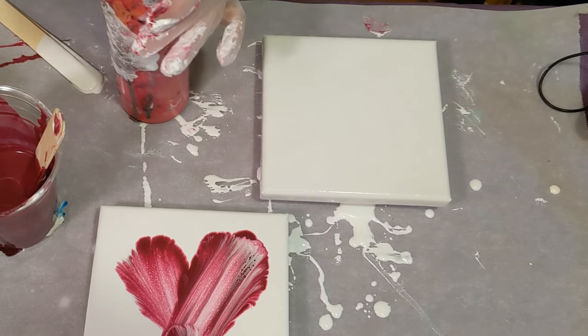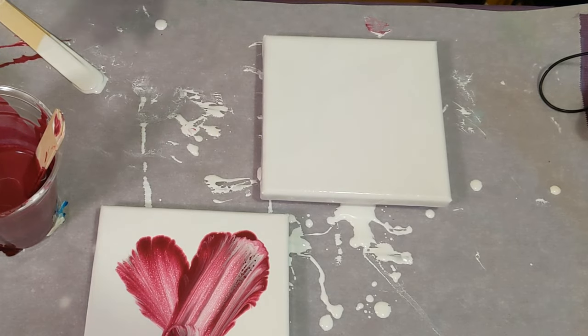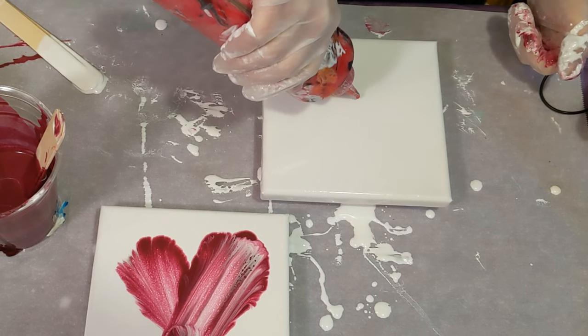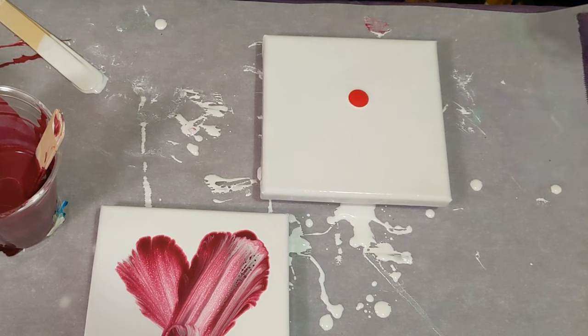I'm going to actually put the lid back on because I don't need a lot of paint, so I'm just gonna squeeze it out of this instead. I've got the little mini blower, so we'll see if this will create enough wind power to blow the paint around.